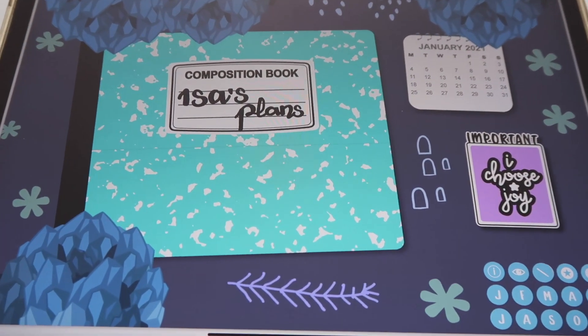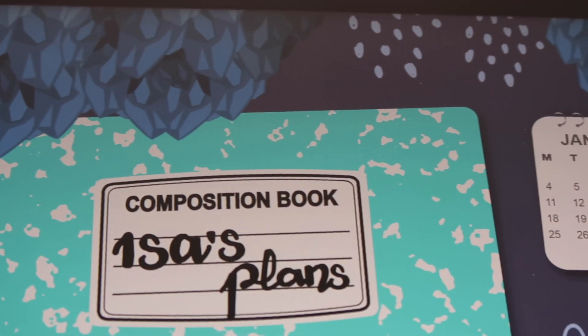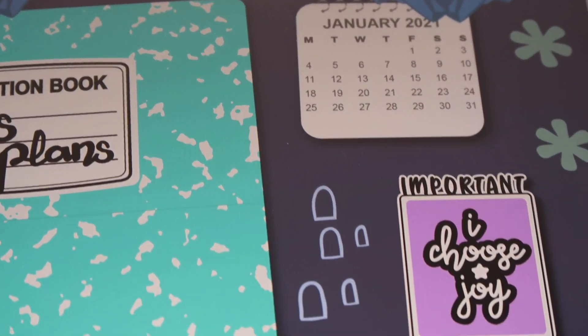Hi guys and welcome back to another video. My name is Isa and today I want to show you how you can create a beautiful cover page for your Vita Planner.